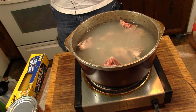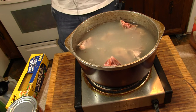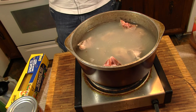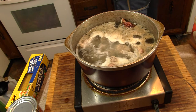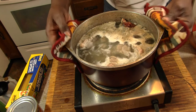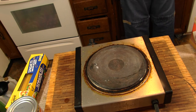We'll add some salt and pepper to that. See what we got — if we get any more foam coming up, we'll just skim that off. Okay, that's the foam that I'm talking about. So I'm going to dump some of it off and refill it.